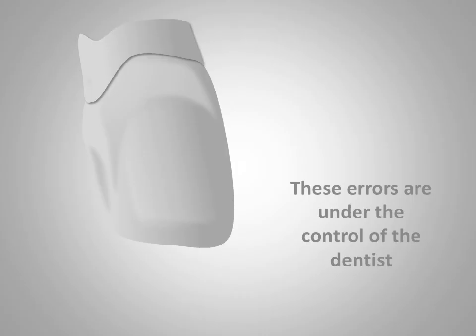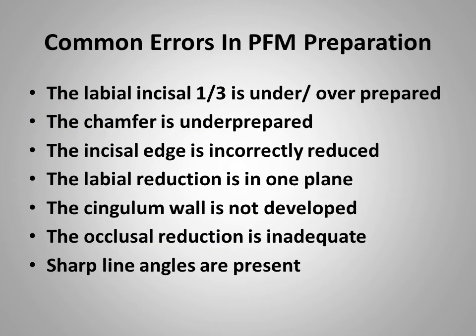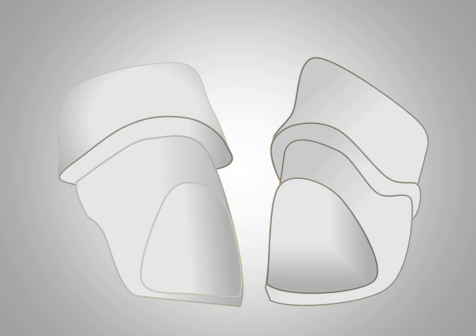The errors we are going to discuss are under the control of the dentist. While we are referring mainly to anterior PFM tooth preparations, these errors apply also to posterior teeth. Teeth requiring crowns have frequently been compromised in some way and it's hard to attain the ideal outline form. The Dental Learning Center has made some other videos that might be helpful in this regard, but it's always a good idea to learn what a good preparation looks like.